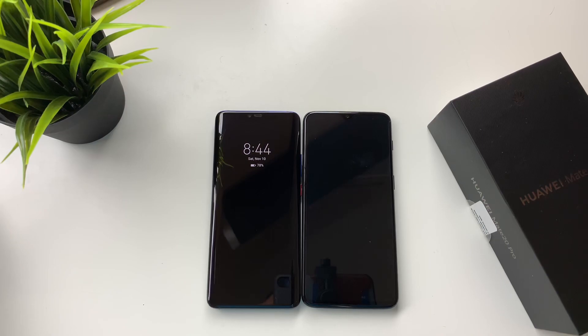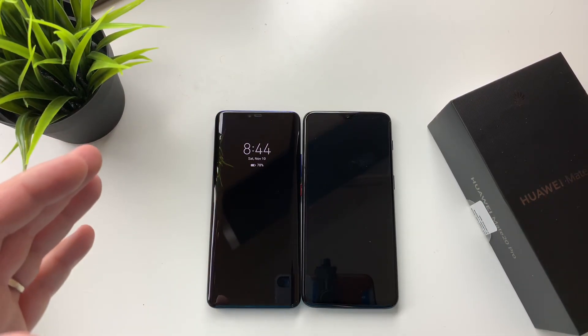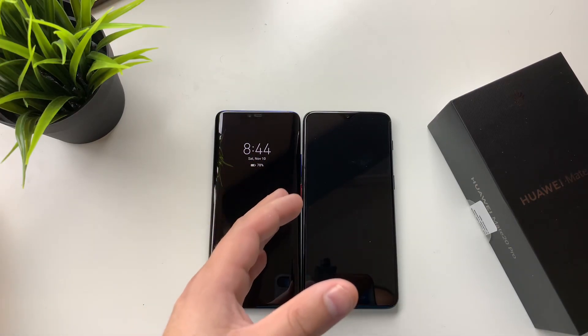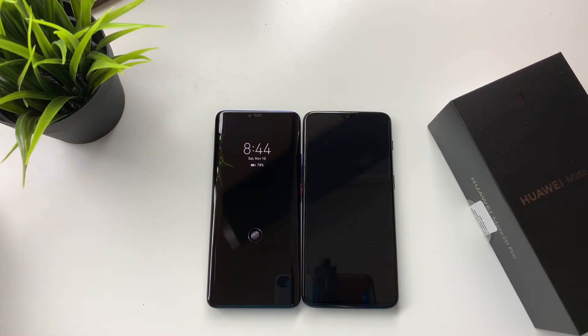For those of you that follow the channel, you would have seen that I could not stop praising the P20 Pro — not the Mate 20, the P20 — earlier in the year. That was my daily driver for a while. I'm looking forward to going back to this device and giving the Mate 20 a try as well.